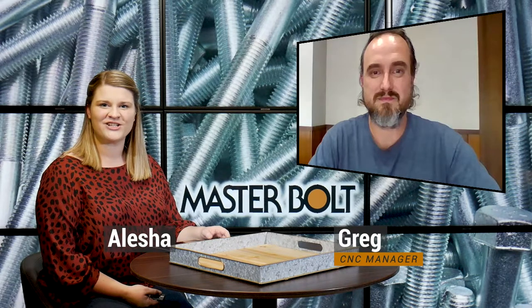Hello everyone and welcome back to the Masterbolt blog. I'm Alicia and this week I'm joined by Masterbolt CNC manager Greg. Greg, how you doing? Wonderful, how are you doing today? I'm doing well, thank you. So in this week's blog, Greg is going to be telling us a little bit more about Masterbolt's socket head cap screws, and I'd first like to just turn it over to you to tell us about those.